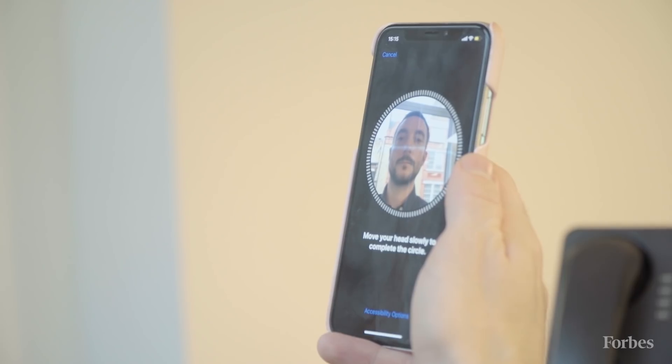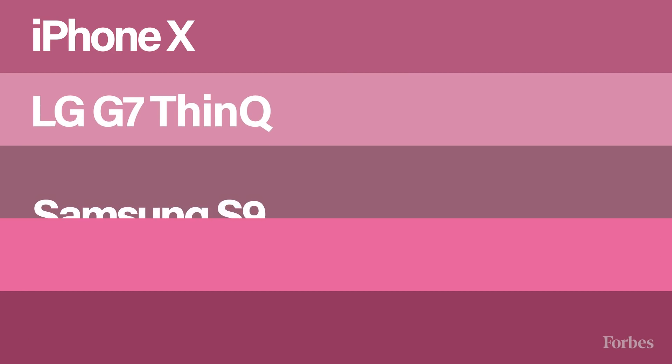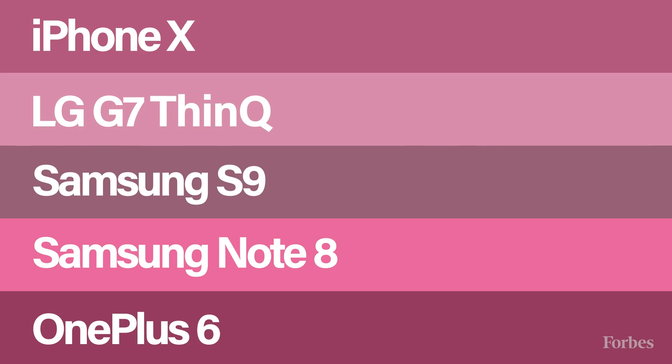For our tests, a real-life head was used to register facial recognition systems across five phones: an iPhone X, an LG G7, a Samsung S9, a Samsung Note 8, and a OnePlus 6. We would then see whether the devices would let us in with the fake head.